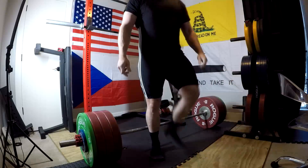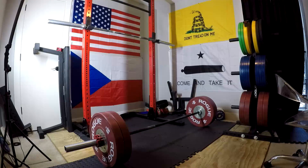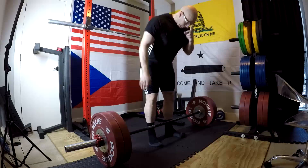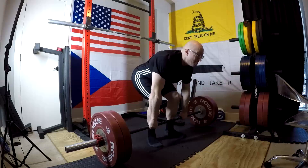I feel like I'll definitely be repping over 500 with the hook grip within a reasonable timeframe. The long-term goal is to pull 600 with a hook grip at a body weight of under 200 pounds — that's what we're shooting for eventually.